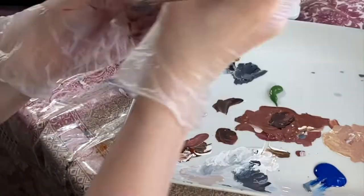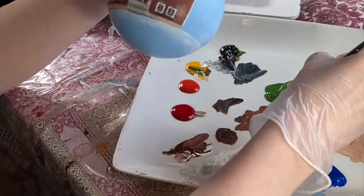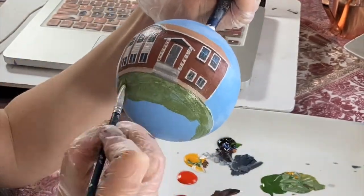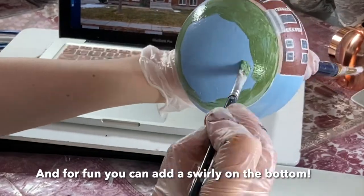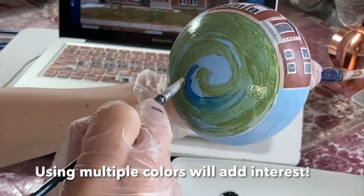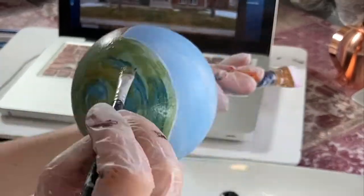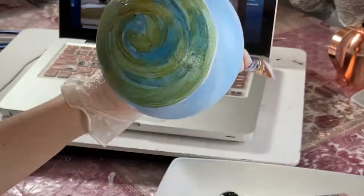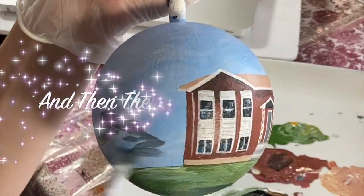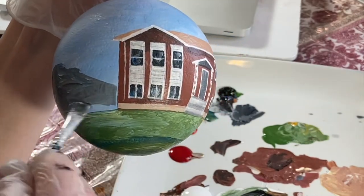We're going to move on to the greenery. I like to mix my green with some black, some white, and also some yellow — that'll give it a more natural tone rather than just bright green, unless you like that bright green look. I like to have fun with the bottom of the ornament — sometimes I do a swirl, sometimes an ombre or cloud look. This one I just did the swirl and added some other colors as well to add interest.